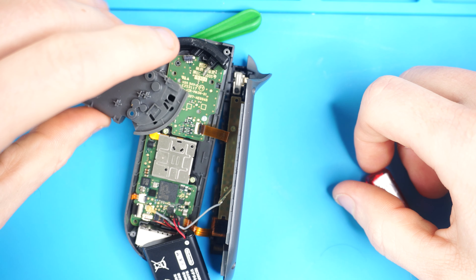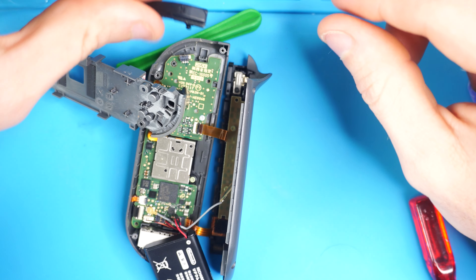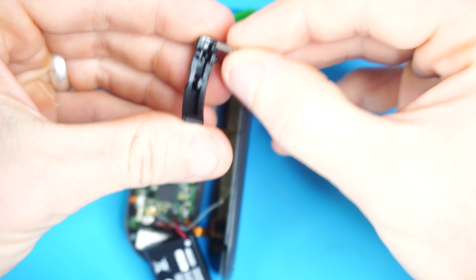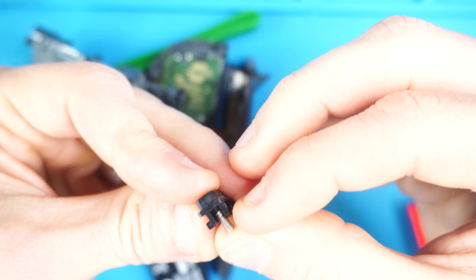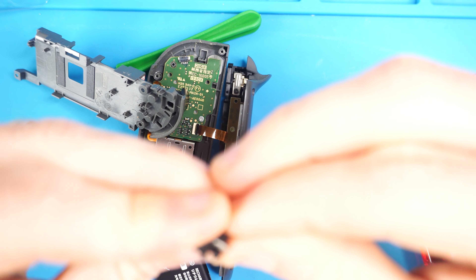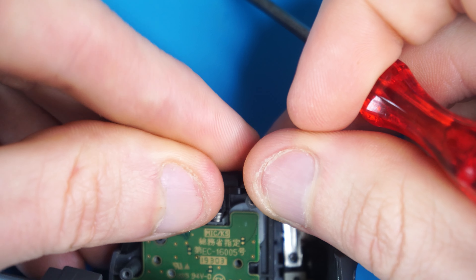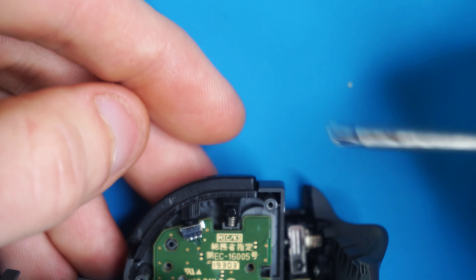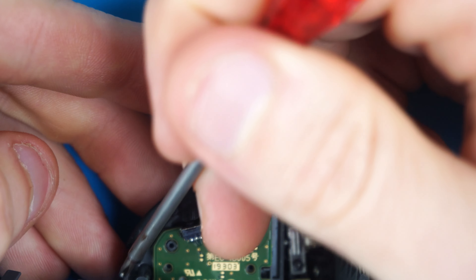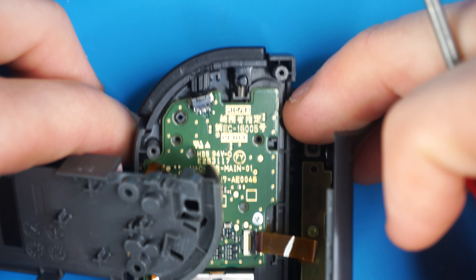Now that the joystick is in we're going to start reassembly. The R button popped off while we were doing all of that, so make sure you get the spring of the R button onto the little cross plus sign where the spring goes. Press it on, then the spring rests in the little channel. Press it down and get one part of the button underneath the casing, then the other part of the button underneath the casing, and it holds itself in until you get the next layer of the Joy-Con on.